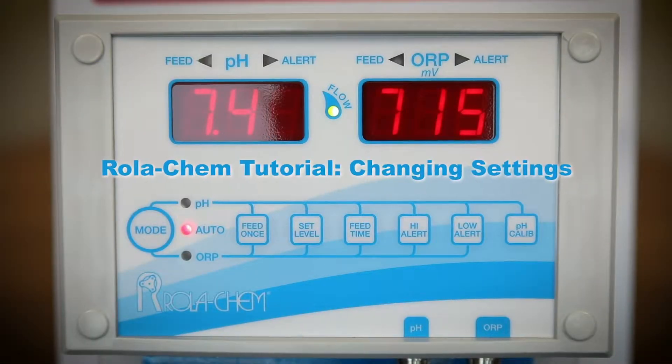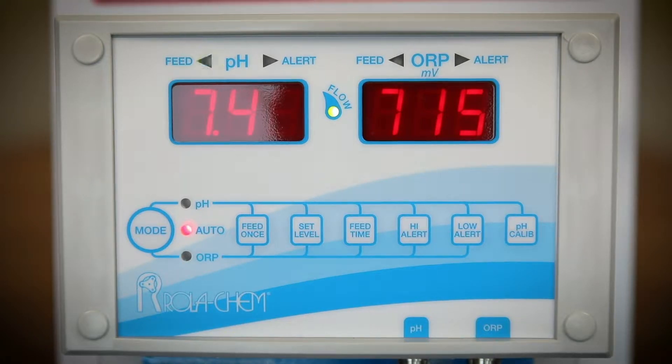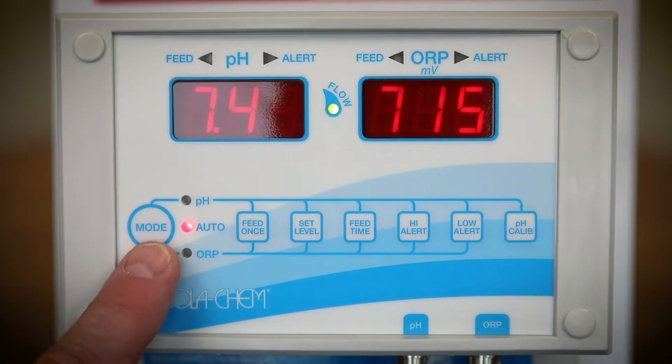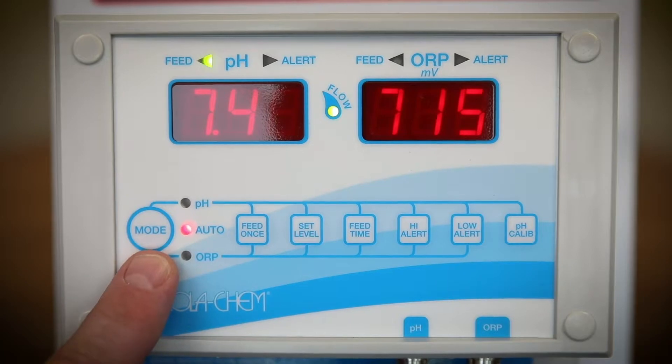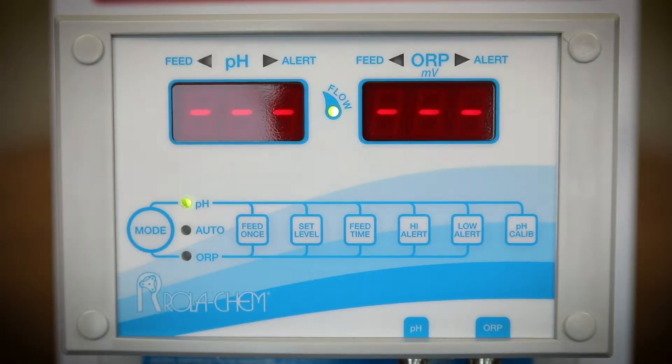In this segment, we will discuss how to change the settings on the Rolikim 554 series controller. Use the mode button to switch from auto to either pH or ORP mode. An LED light will illuminate the mode to confirm.